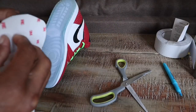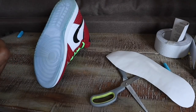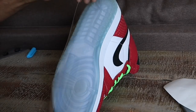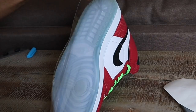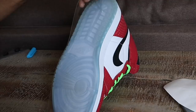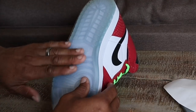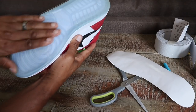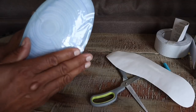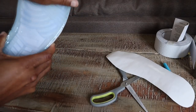Pretty much dead on. Peel it off and apply it to the bottom of your shoe. As you can see, this is a really quick and easy process. There we go — the sole shield is on there.